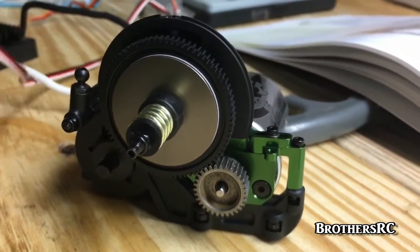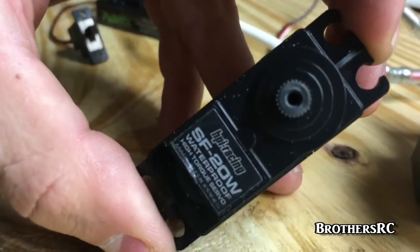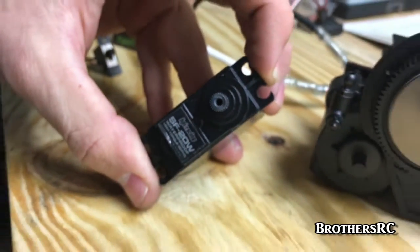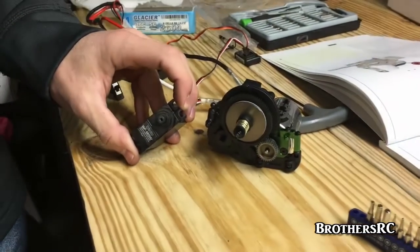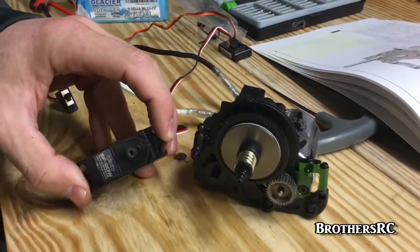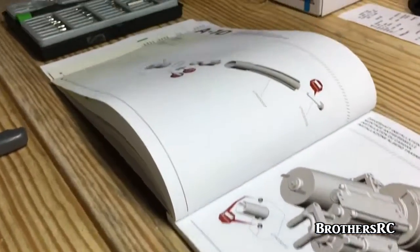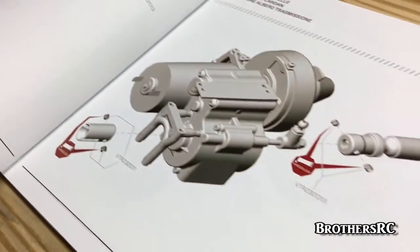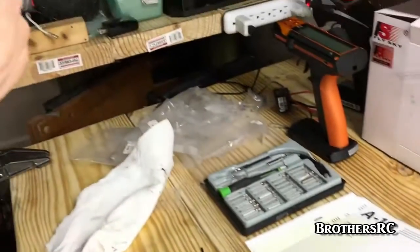We're also running an HPI waterproof servo, about 208 grams. Now the transmission assembly is complete. We move on to assembling the half shafts, or drive shafts of the truck. Brad is working on that right now — I'm just holding the camera.